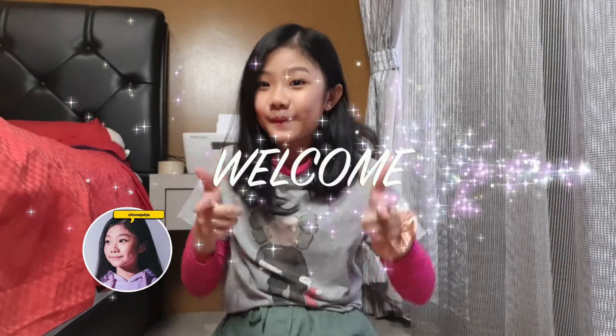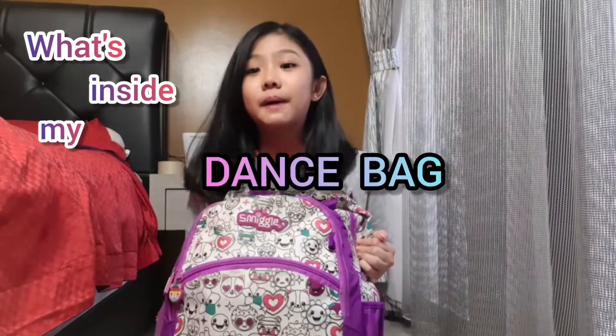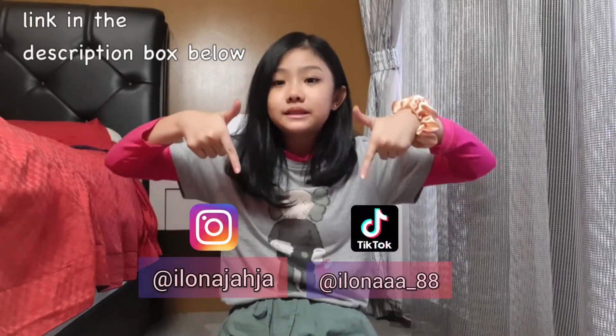Hey guys, it's me Ilona — welcome and welcome back to my YouTube channel! For today's video I'll be showing you guys what's inside my dance bag. I don't want to do long intros, so before we start, don't forget to follow all my social medias — my Instagram, my TikTok — and please help me reach 2K subscribers, that's my 2021 goal.